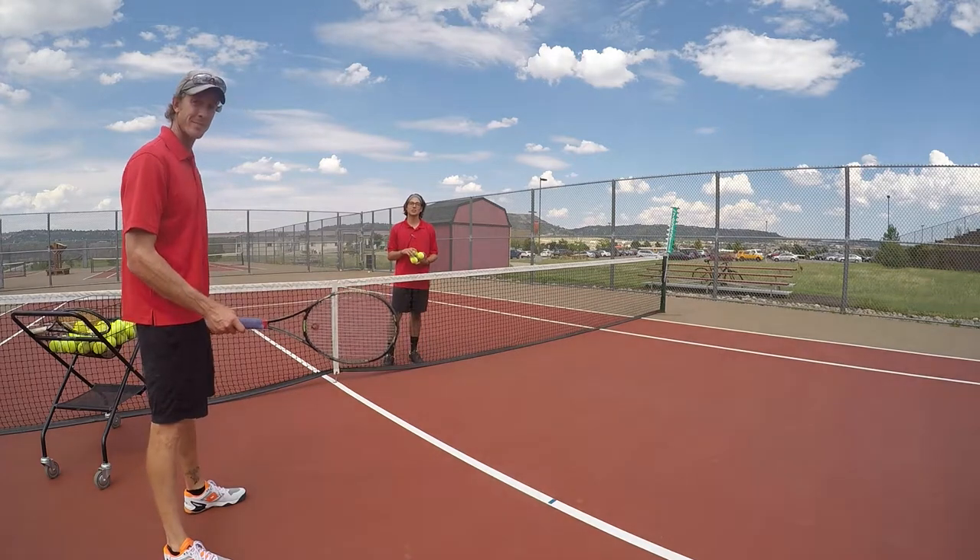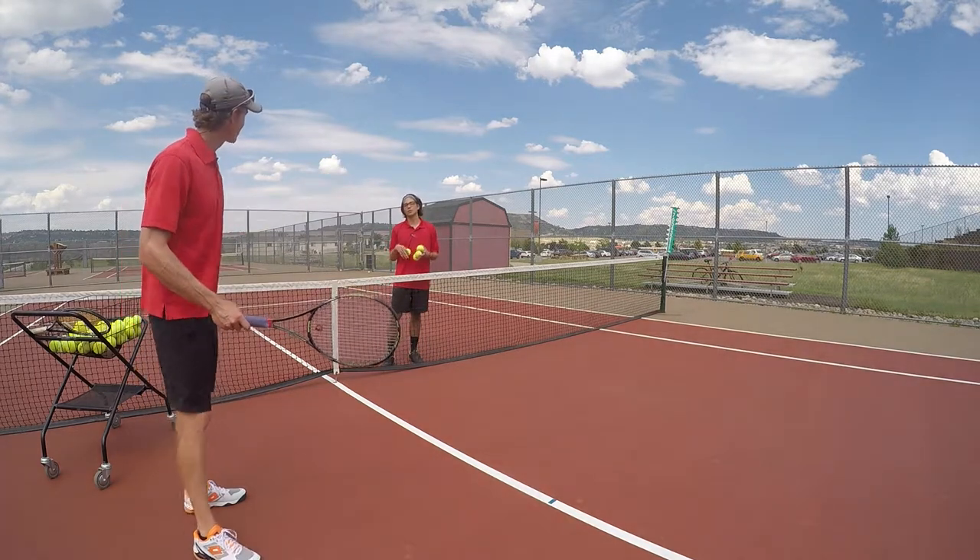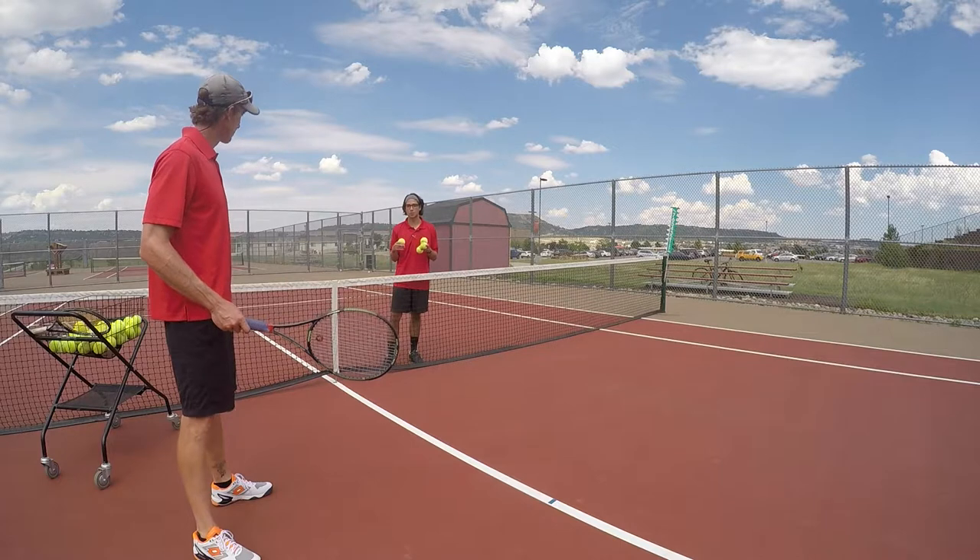Hey guys, Nick and Ben here with Douglas County Tennis. We're going to be going over some really important things about contact point for your kid.